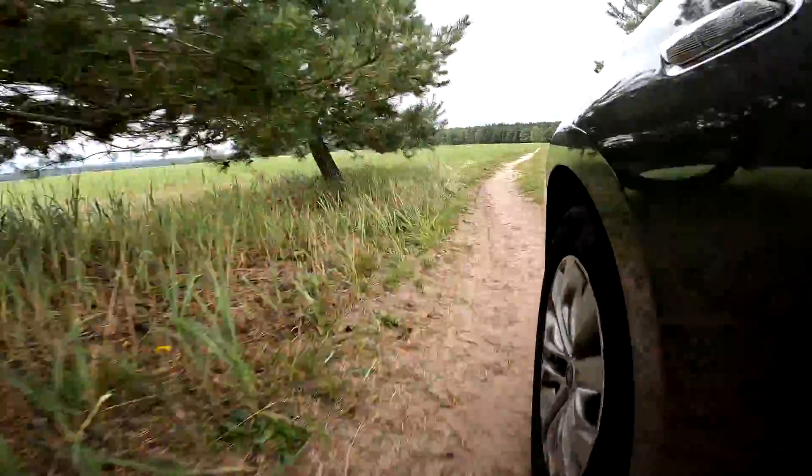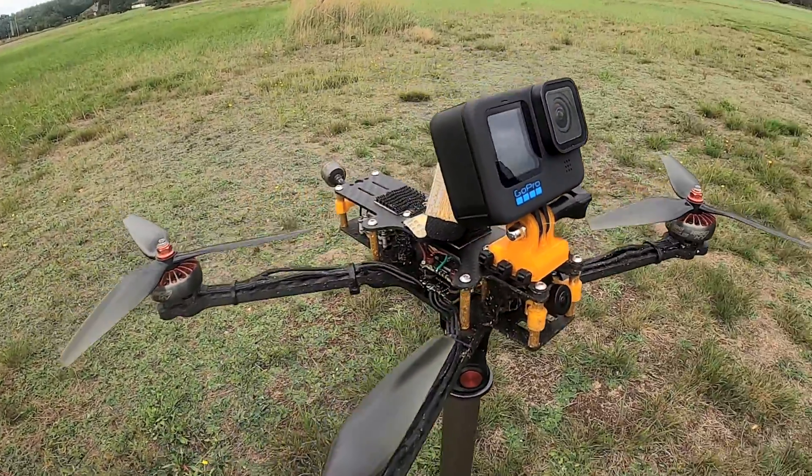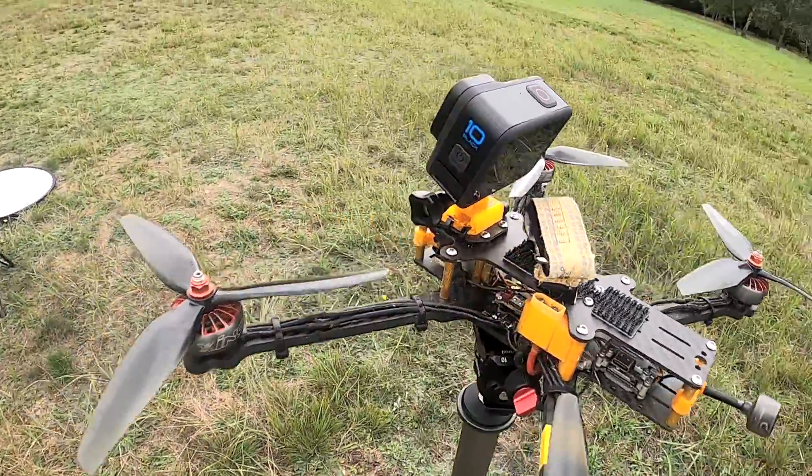Better stabilization, better functions, and just everything got better with the Hero 10. However, the question remains — is this camera, the Hero 10, a good camera for us doing FPV when we put our camera on our drone and do a flippity-floppy around the tree? Because, to be honest, putting something that expensive on the drone that most probably is worth less than the camera — there is something to it. But let's begin with the non-FPV usage of the Hero 10.